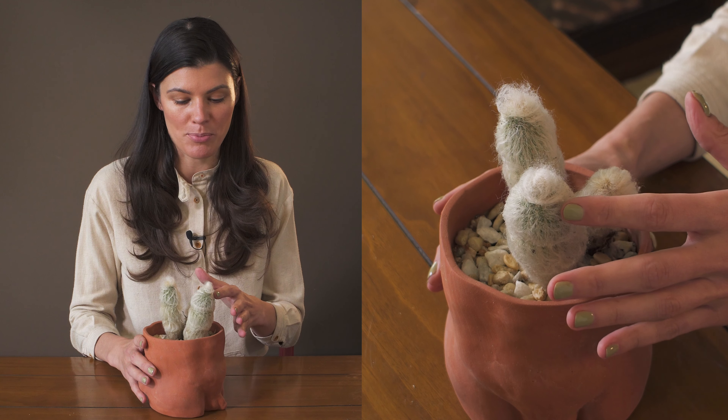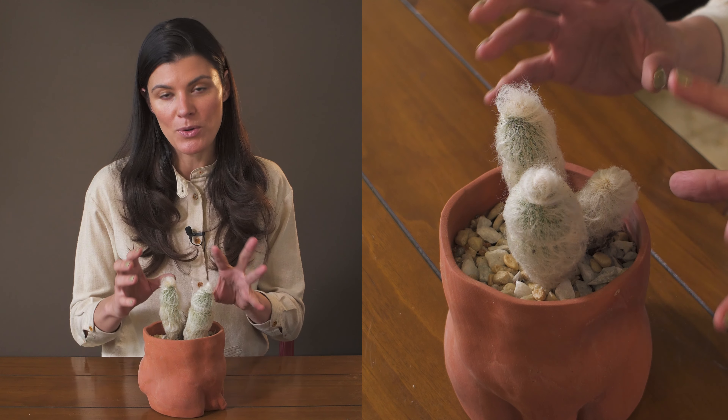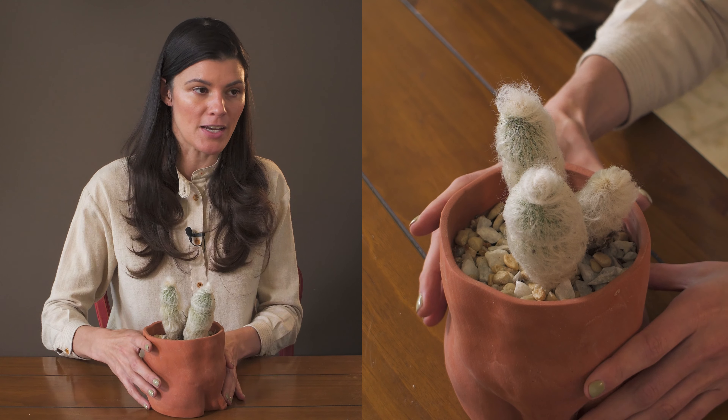It's not going to prick you if you go with the grain, but if you go in the opposite direction it will prick you. All of this white fur tells me this is a plant that's trying to protect itself and bounce light off of it.